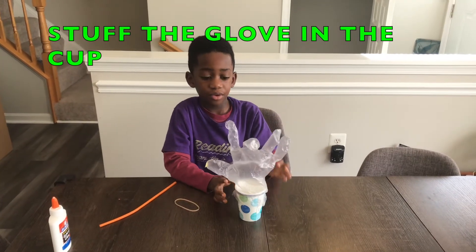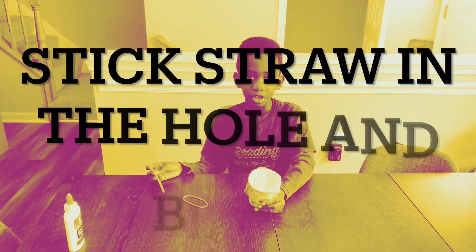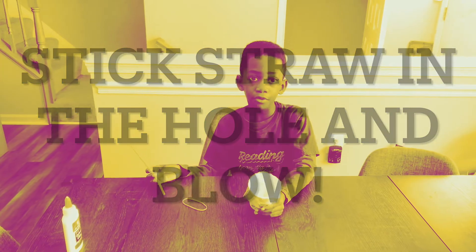I'm going to stick the glove in the cup. Now I'm going to stick the straw in the hole and blow through the straw.